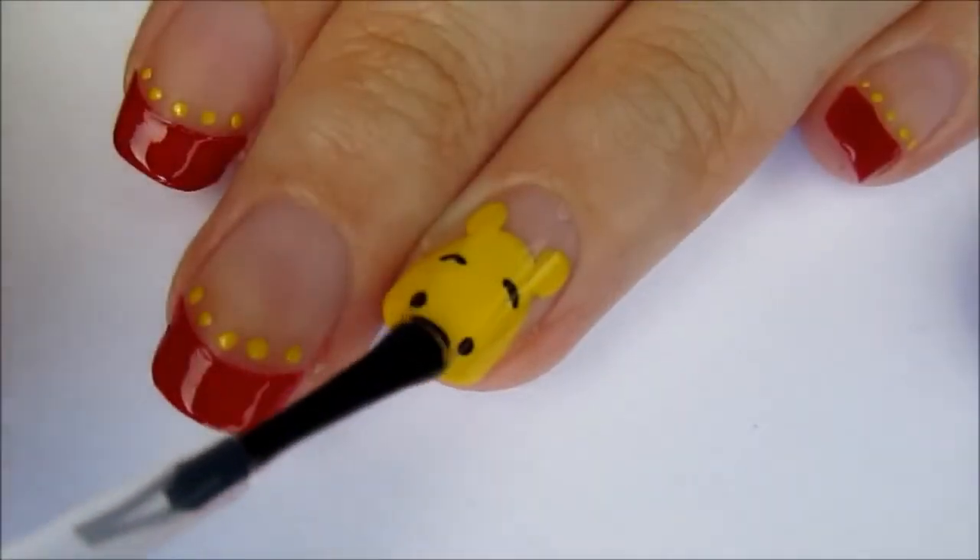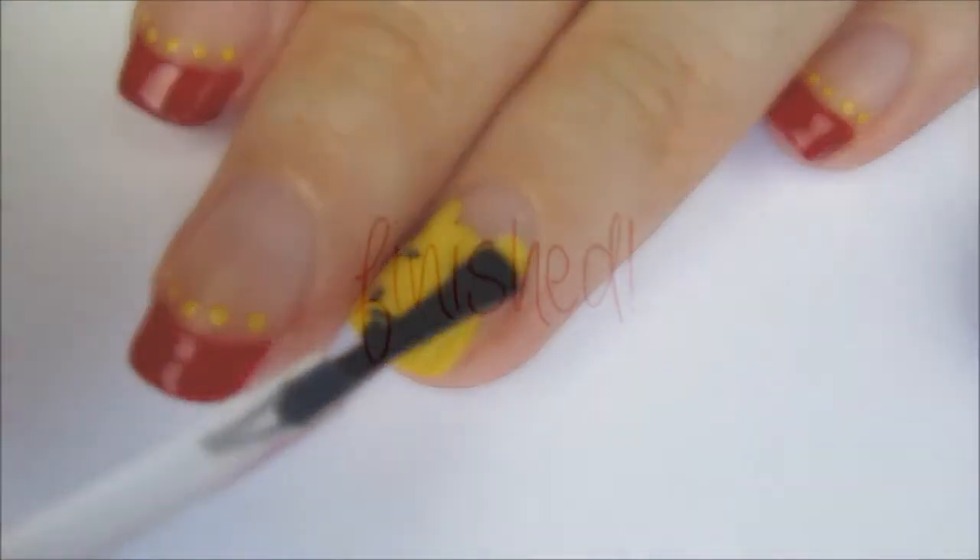Finish off all of your nails with a fast drying top coat to seal in your design and add a beautiful shine.